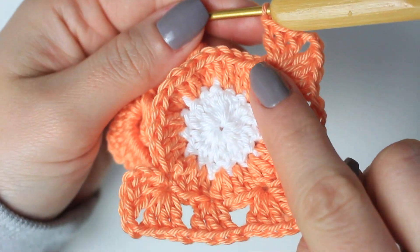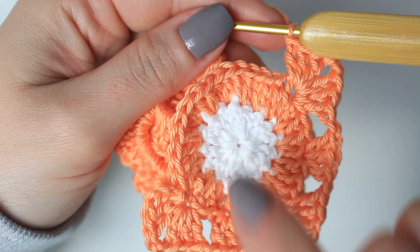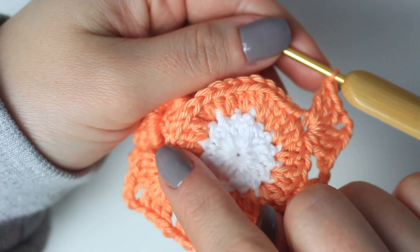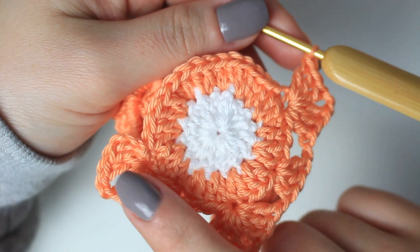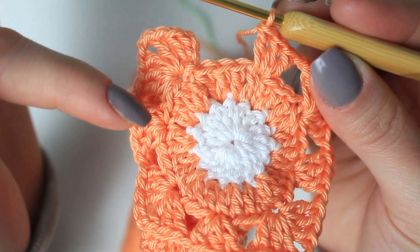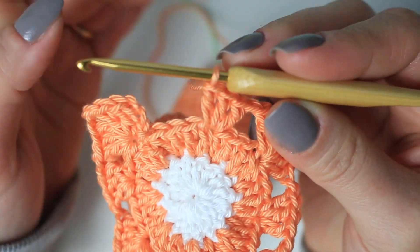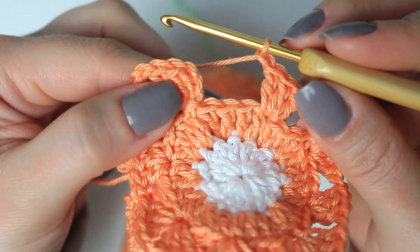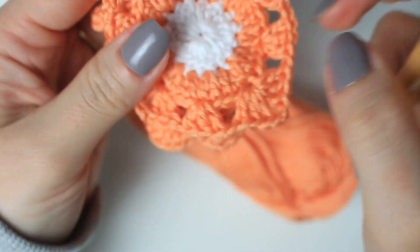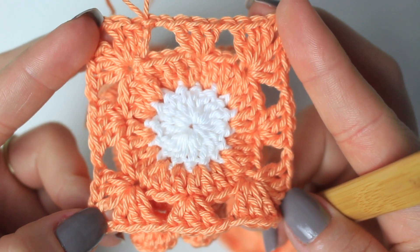Keep repeating the same all the way around: skip three stitches, three double crochets into the next, skip three, corner into the next, skip three, three double crochets into the next. At the end you should finish with exactly three stitches, following the same numbers in between every space — so make sure you count your stitches around. To finish the round, chain one and slip stitch into the chain three at the beginning. Here we have the first round of the square completed. From here you can follow a granny square pattern until you reach the sizing you need.